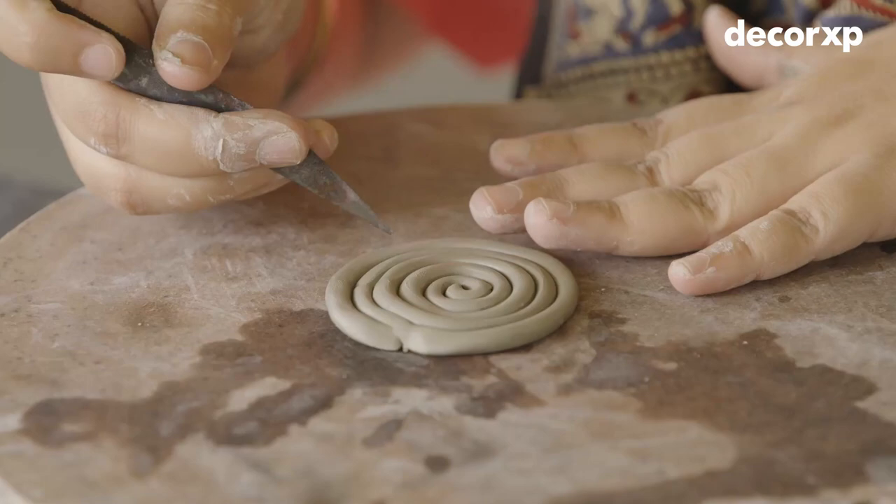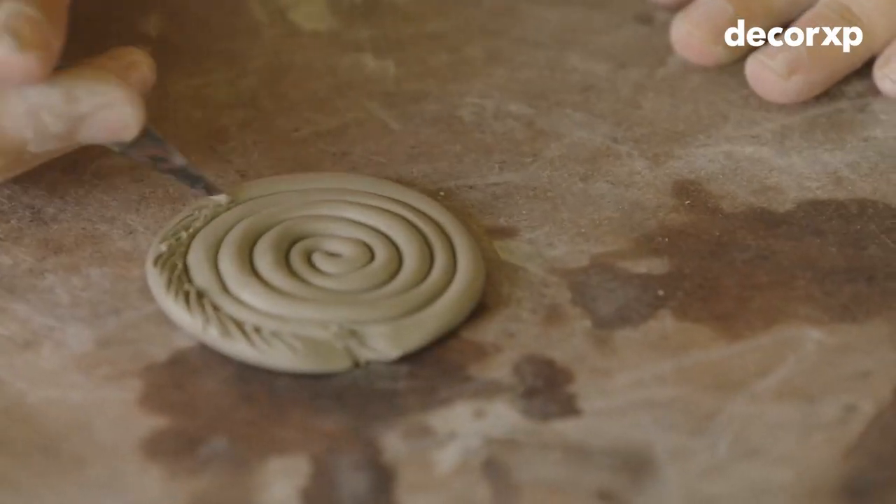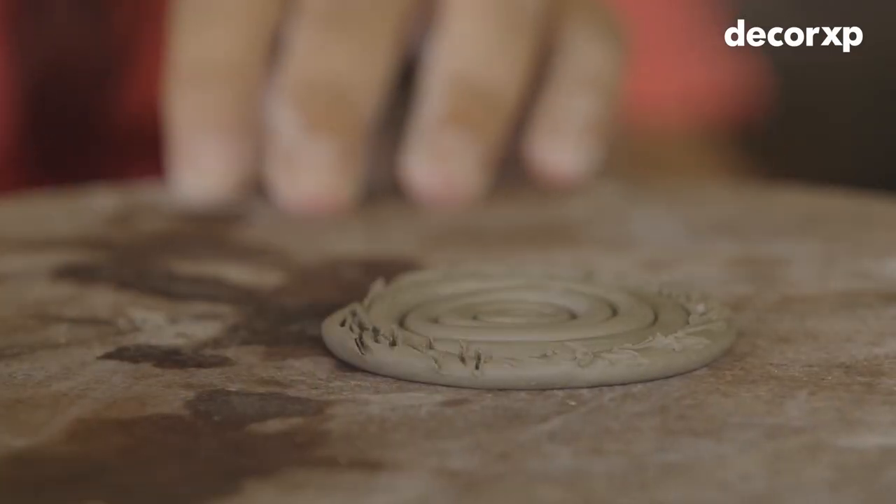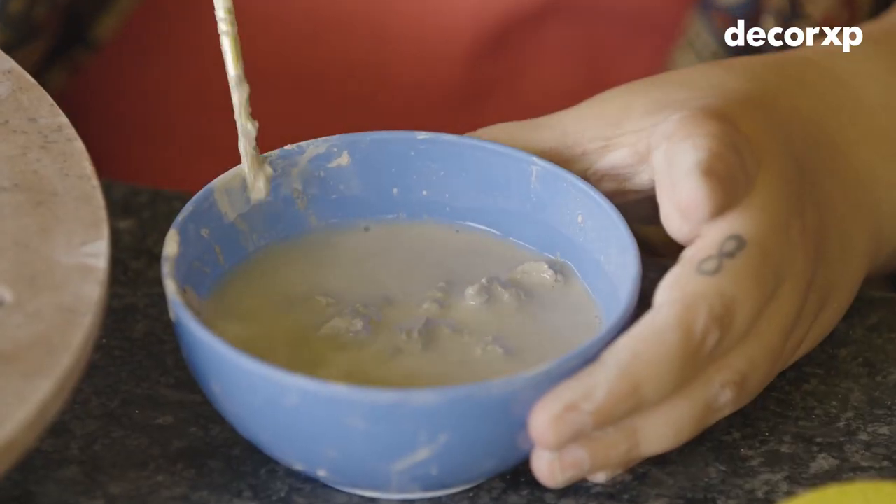We are going to take our blade and make small insertions. After this we are going to knead our slip.